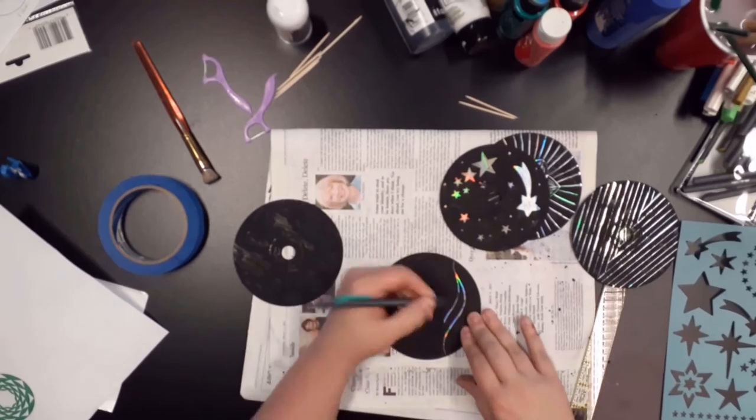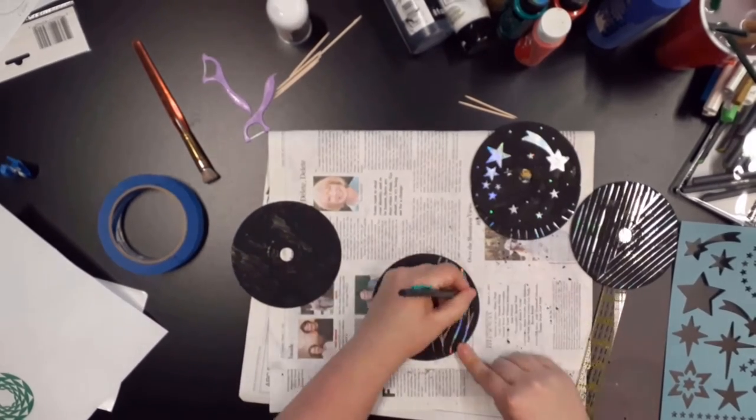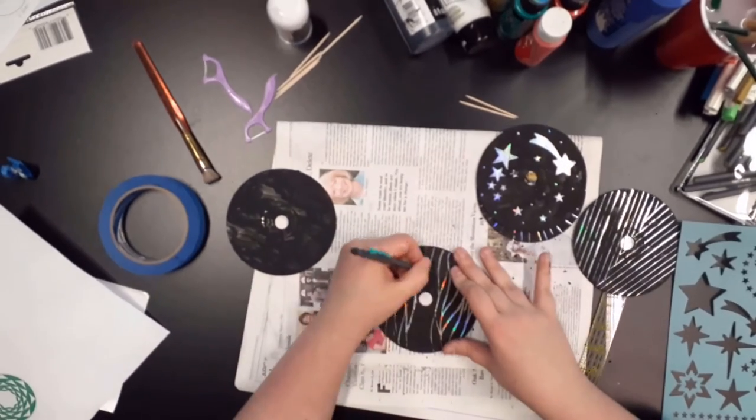For this CD with the zebra pattern, I experimented with different tools to see what lines they would give. Here I used the dental floss picker and scratched wide lines, creating these V-shaped swirls in the process.